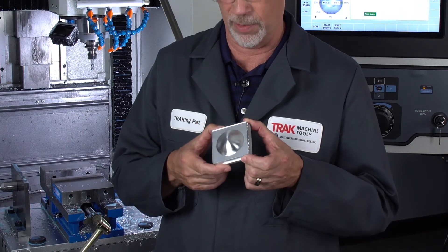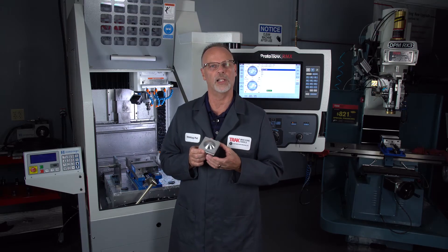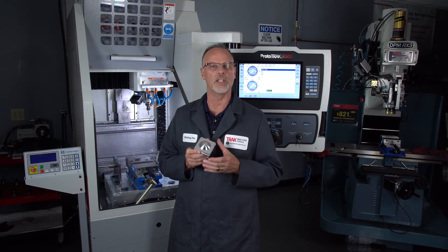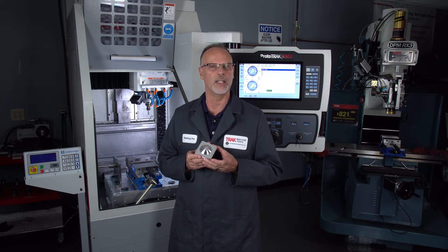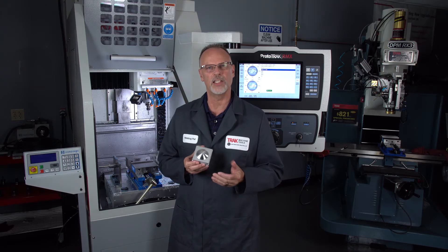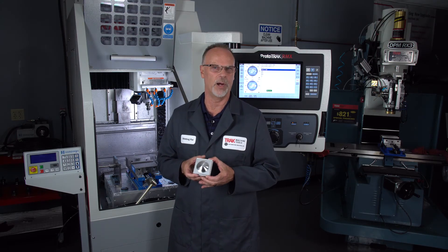I did want to make sure we're clear — this VMC is no different than any other product that we make, so all of our machines can do this type of work. In a previous video I showed how to do it using canned cycles with the conversational language. This is much more involved, and you can do much better finishing this way than using rotations and things like that, so you are going to get a much nicer looking part doing it this way.